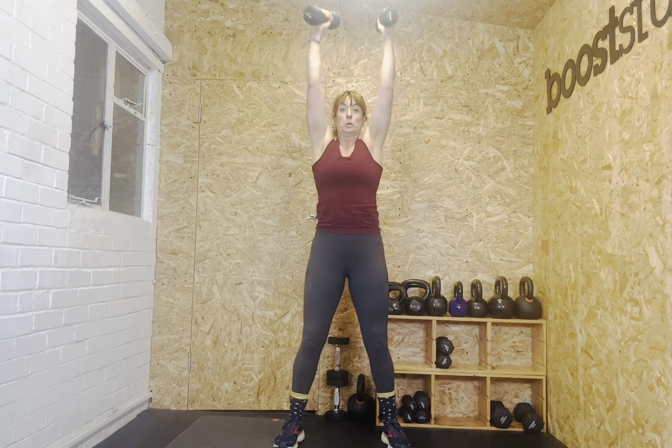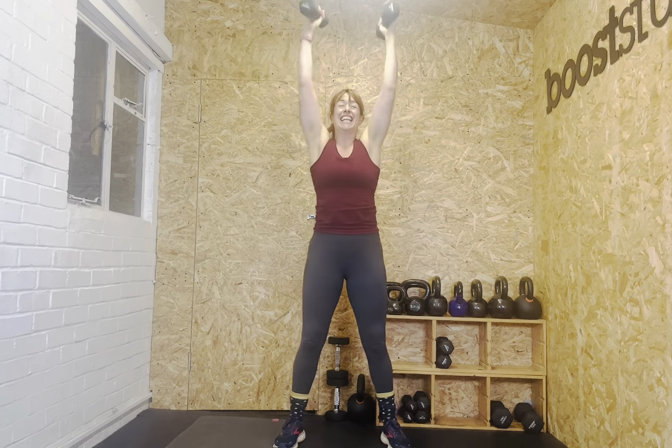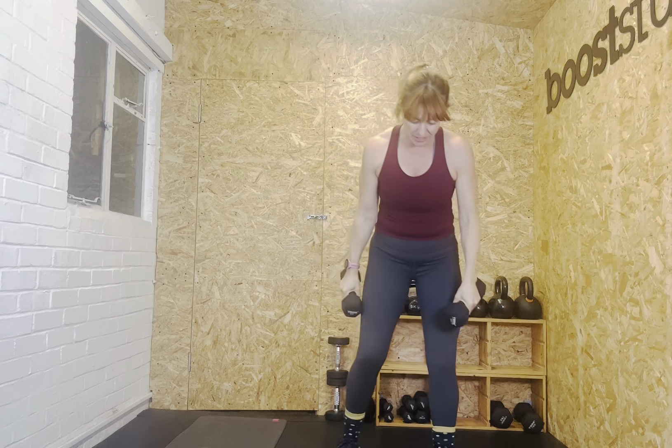Squat position. Ready? Let's go. One, two, three, four, five, six. Tummy on. Seven, eight, nine, ten, eleven, twelve. Well done. We get a load of time off here — if you want to go heavier, you might want to go up to tens if you can.